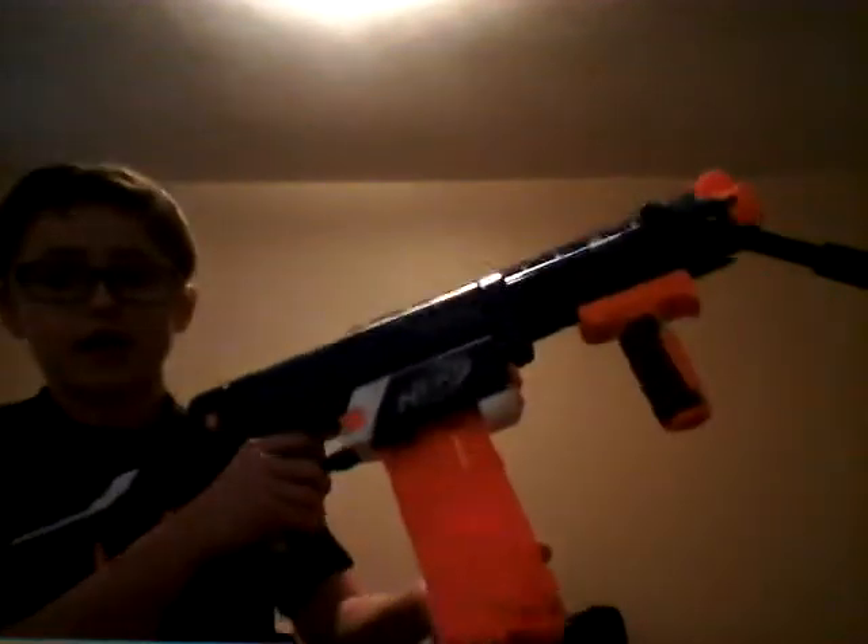For my first primary clip, I would use an 18-round clip. Once I'm out on that, I would go to my 12-round clip. The 12 came with the Retaliator, so that's kind of nice. And then once I ran out of that, I would have two clips already right here in these clip holders — these two N-Strike clips that came with this bandolier.